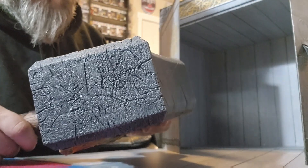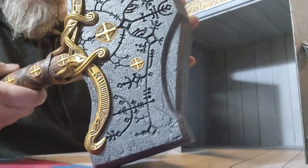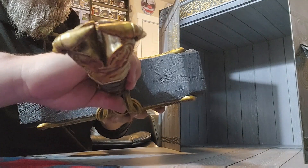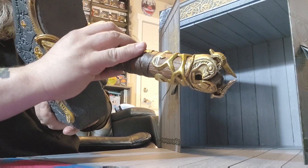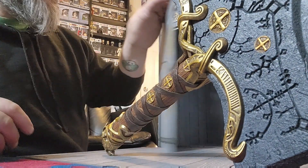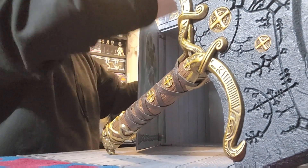Feels kind of cheap, actually. But is it cool? A lot of little details in the little runes — these little things right here. And it's the same on all sides. Pommel. Pretty cool. I mean, it's not bad. It's just I expected a little bit better quality after the last one.